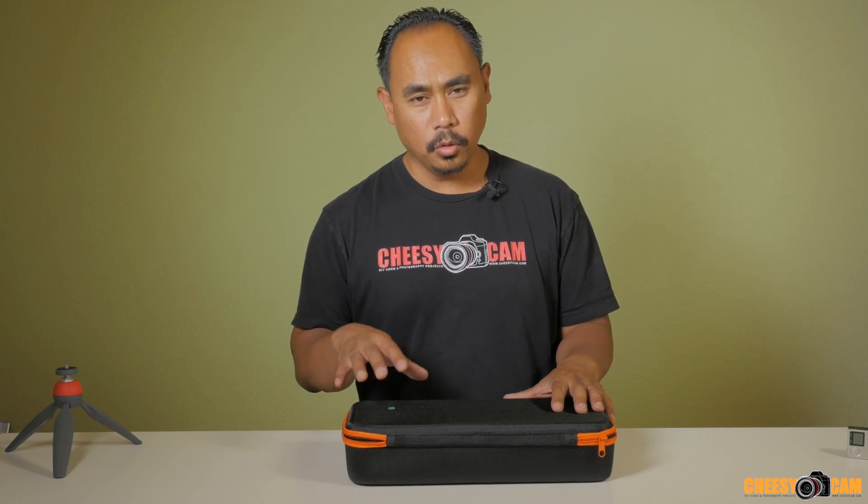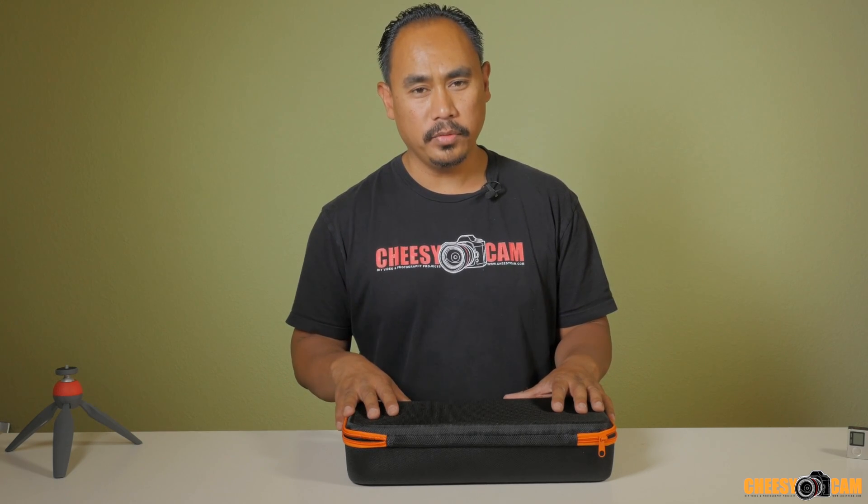Hey guys, today we're going to unbox and set up the Kame Action GoPro gimbal. This is exciting because this is the first GoPro handheld gimbal that I know of that includes the new encoder function.